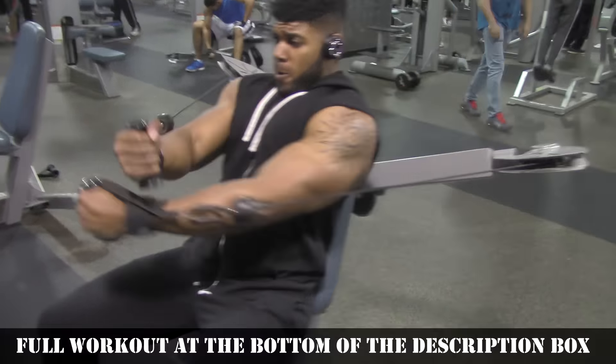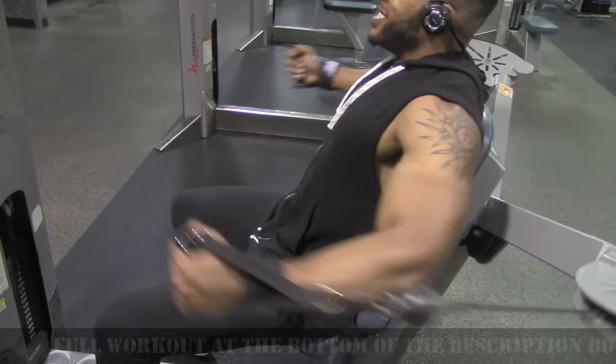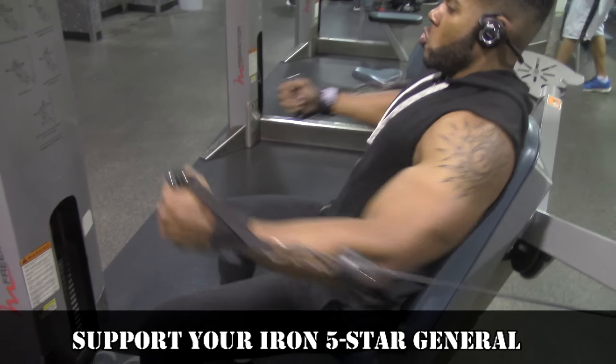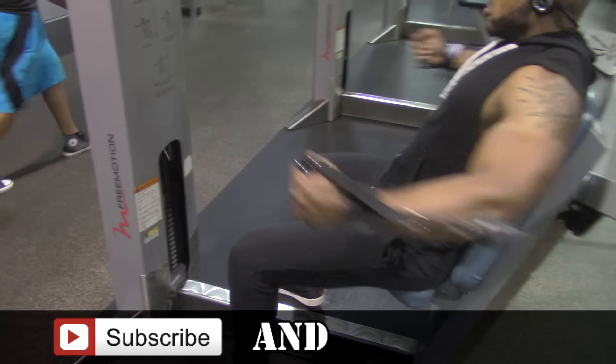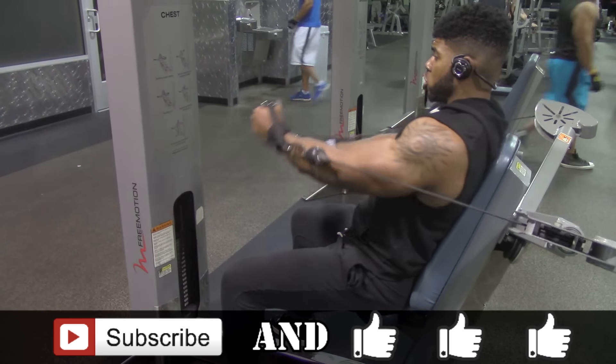What's up all my devil dogs? It's your boy Sean Olley, Strengths4Zone, 5 Star General. Back here with a chest and biceps workout routine. Full routine is going to be in the description box. Please be sure to go ahead and subscribe and support me with that thumbs up. Let's get into the routine.